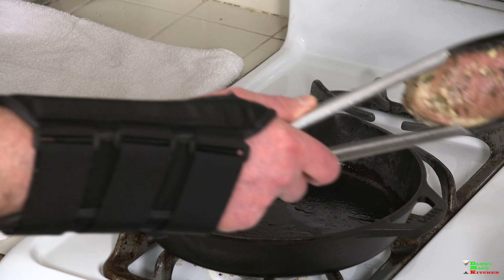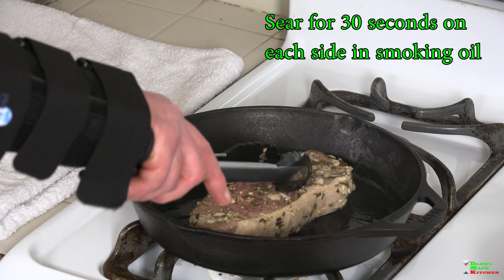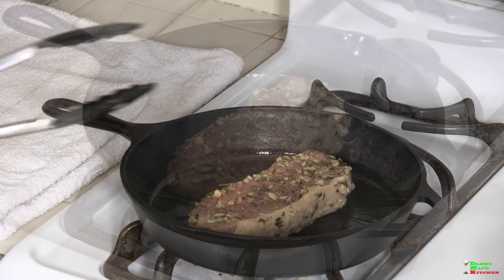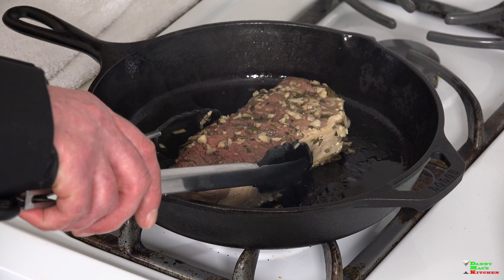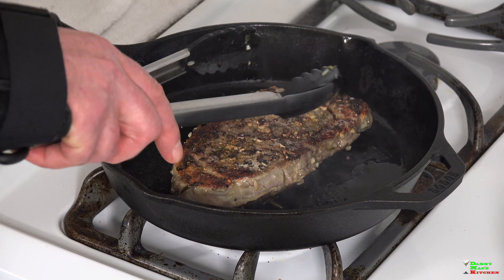I have a cast iron skillet ready to go and we're going to give it a quick sear with a little olive oil. It's smoking, really really hot — 30 seconds on each side. Let's flip it over and do the other side for another 30 seconds. Nice beautiful brown color.